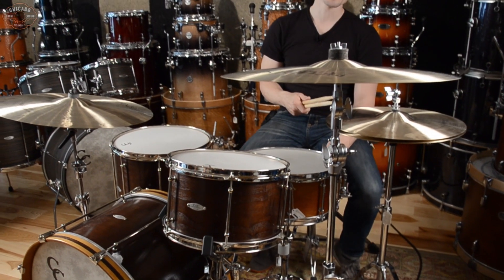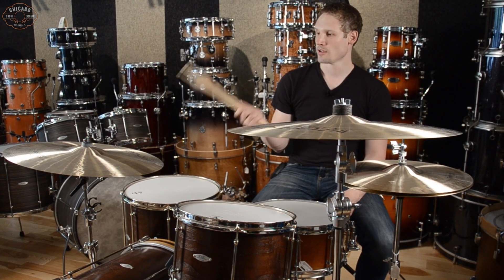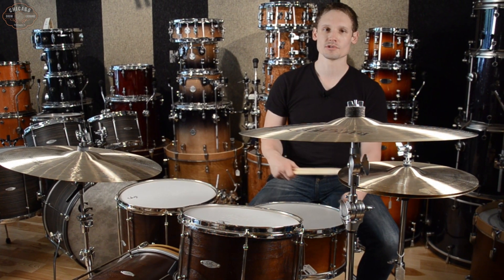We're also going to be playing Istanbul traditional lights, 16 inch high hats, 20 inch traditional thin crash, and a 22 traditional original ride.